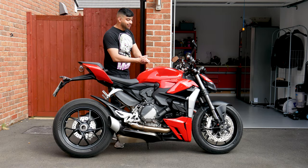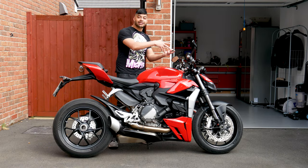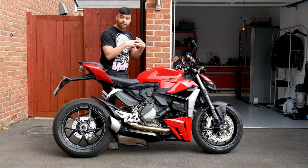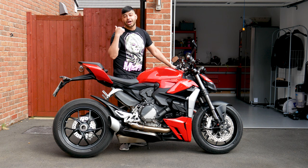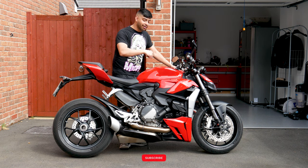I've got this bike as my loaner bike, as my Diavel is currently in getting some work done on the rear brake issue that I had, which I mentioned in the previous video. So if you want to know more about that, have a look at that video.